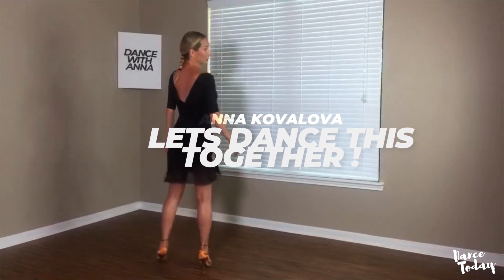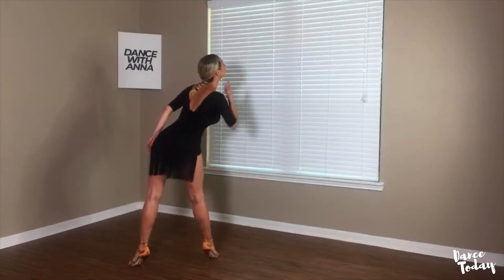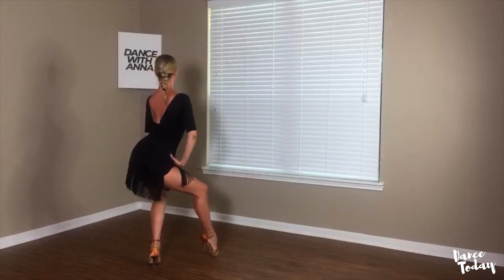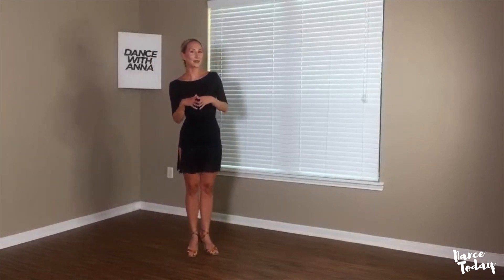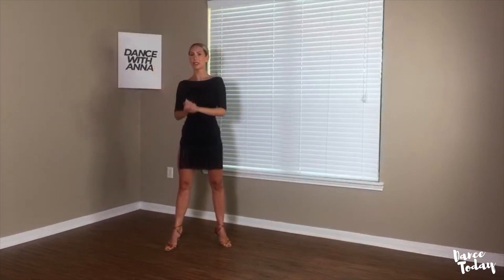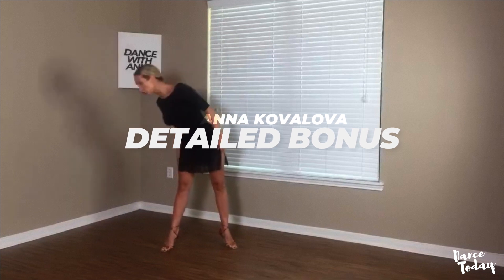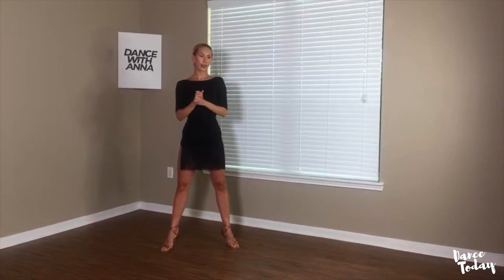Let's practice together. I will turn away from you so we can do it together. Chin, chest, tummy, hip, and release. Very good. Now, you can practice with just a regular head movement. But what I really like is that the wave will start not from just the head — straight to the point. I like when the waves start to wind up on the way.